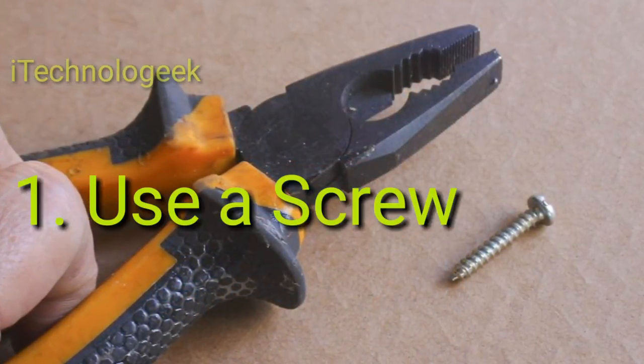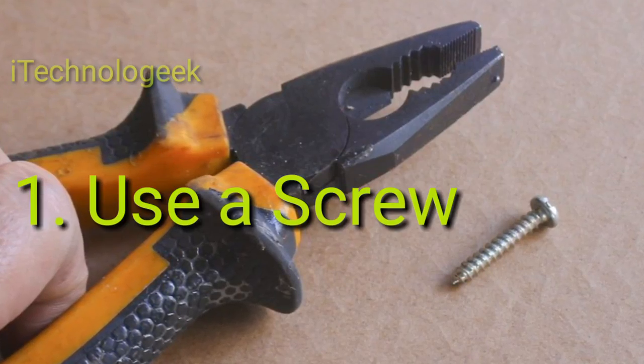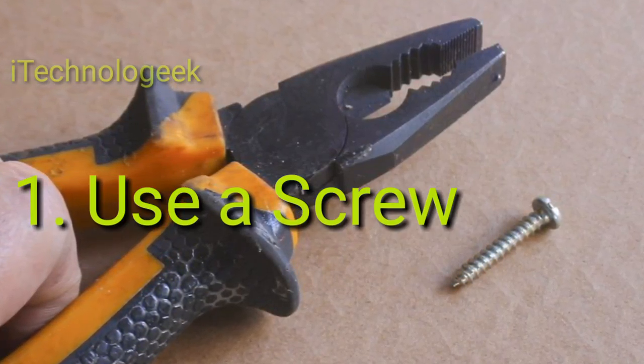Method 1: Use a screw. The tools you must have are a screw, and a plier or hammer.